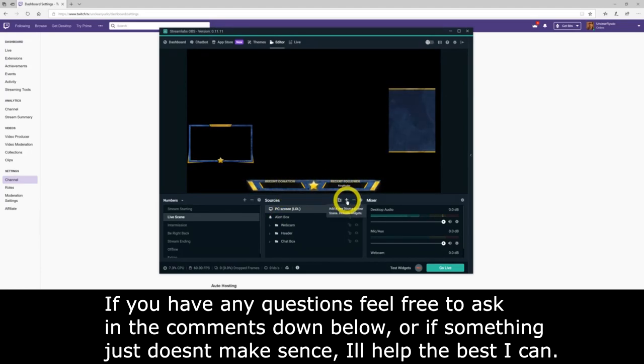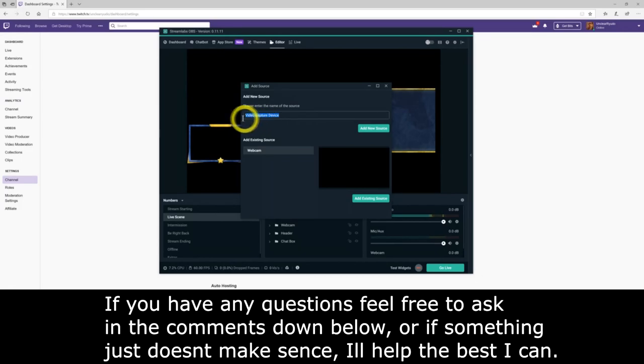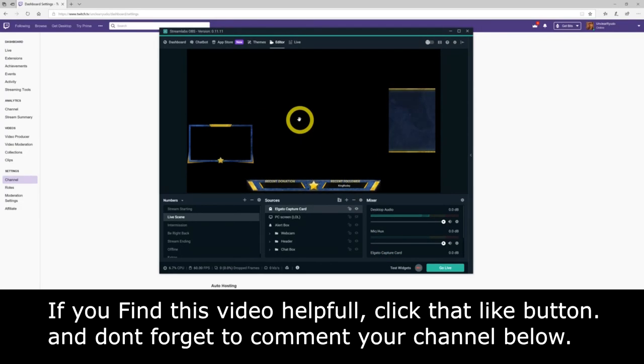For Elgato capture card users, click the plus in the Sources tab, go to Add Video Capture Device, then click Add Source. Name this source — if you're using both PC and Elgato, name it 'Elgato Capture Card', 'Game Capture', 'Console Capture', or whatever you prefer. Click Add Source, then in the Device dropdown select your Elgato capture card. Hit Done and adjust it to fit the Streamlabs OBS screen, same as PC users.